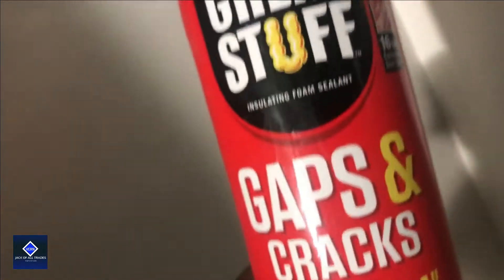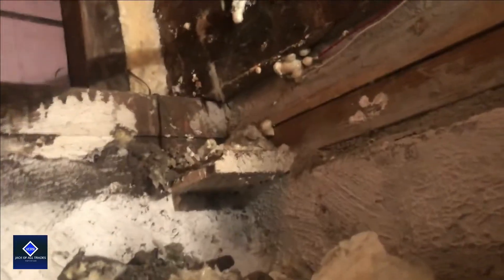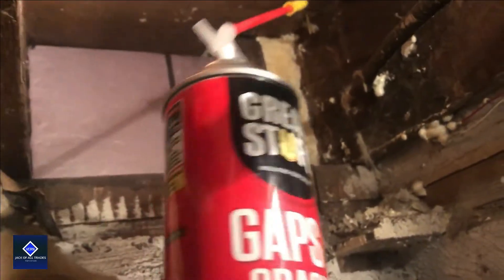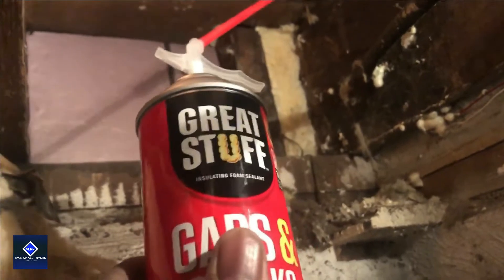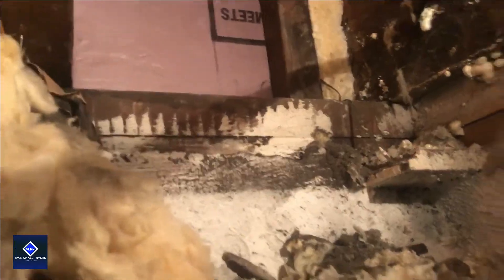After you do that, you're gonna take some of this Great Stuff Gaps and Cracks — I just use any one of these — and then we're gonna go ahead and spray it all the way around and give it a good seal. I'm not gonna do it now because once you open these cans, unless you're gonna use all of it, you're gonna end up with some wasted product. I'm actually gonna go ahead and seal around the foam board so you can see how it's done.